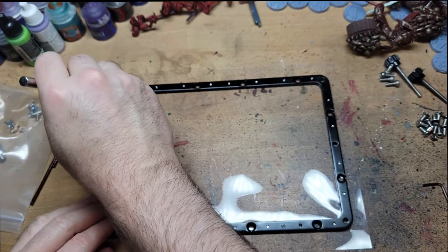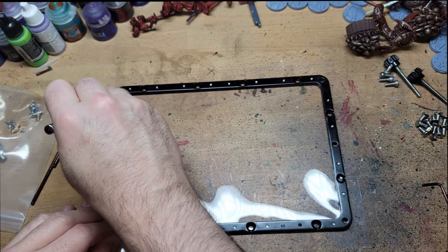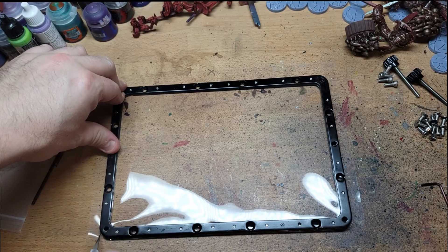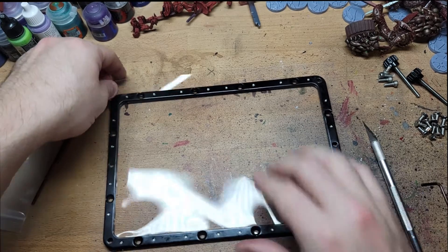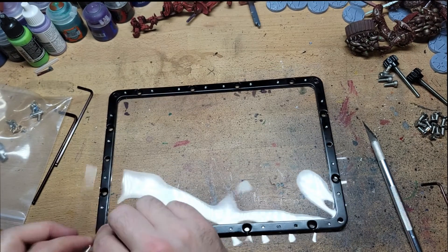After the first layer of screws is in, use the X-Acto knife to clear off the extra FEP around the outside. This is really the best stage to do that, because after you put it back into the larger frame it would be much more difficult. So do it now and save yourself some trouble.